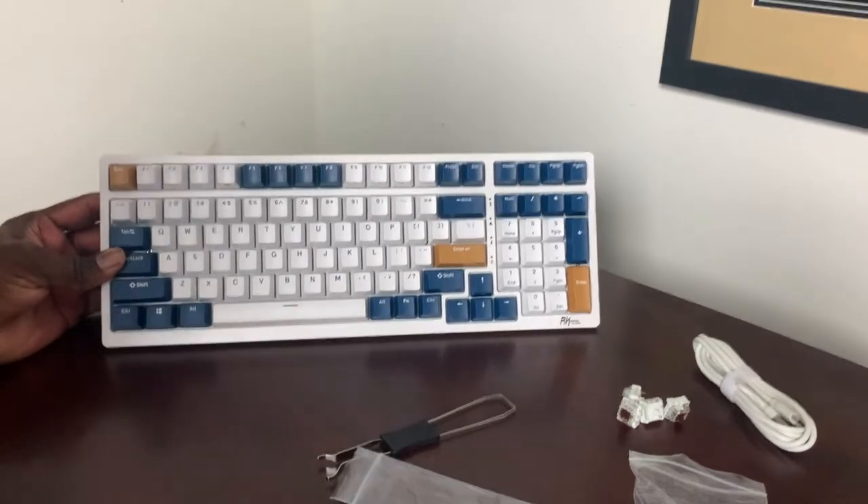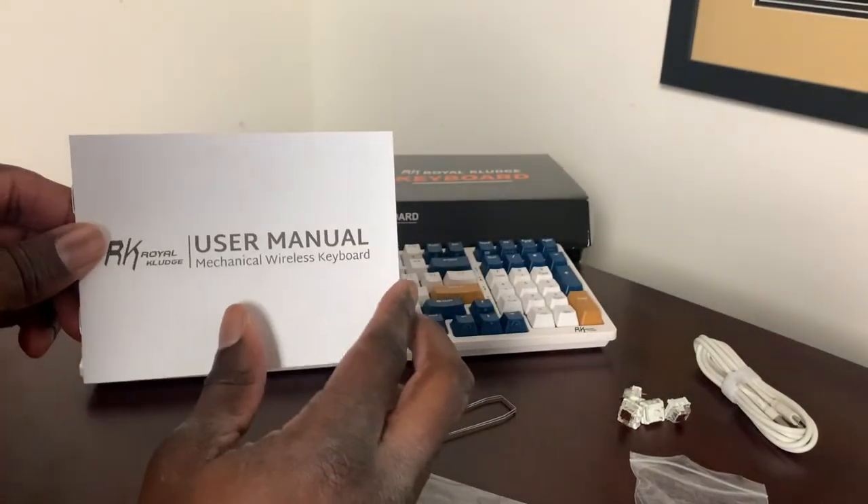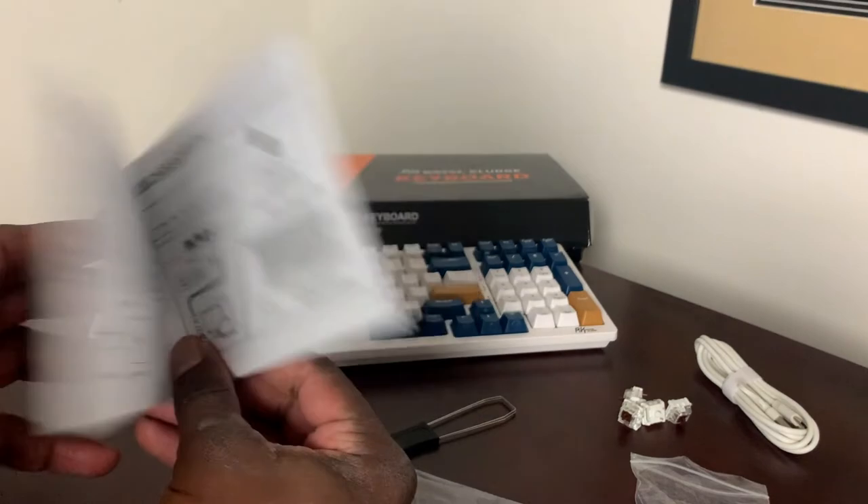Last but not least, we have the user's manual, which will show you how to set it up in the different configurations.